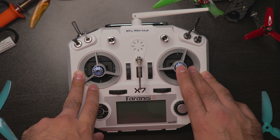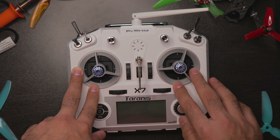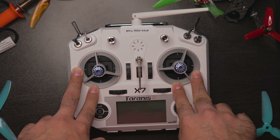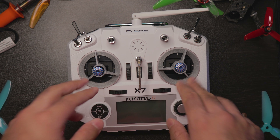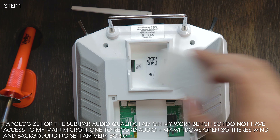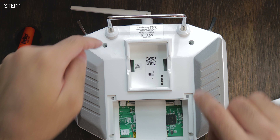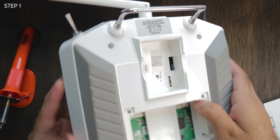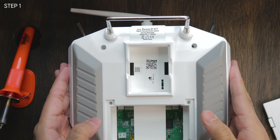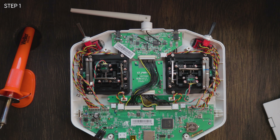I'm just going to run through the steps with you guys. I'm not going to record me soldering or anything for parts of it — I'm just going to run through the steps. If you guys have any questions after the fact, please comment down below. So the first step is to take off the covers on the back of your Taranis and then take the four screws off — one, two, three, and four. I've already done that, so we can go ahead and open it up. Be very careful because there are wires that might get caught in the back plate.